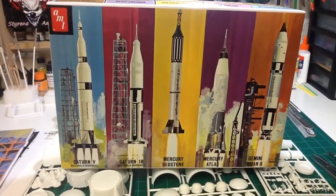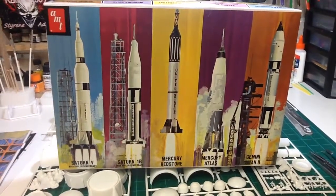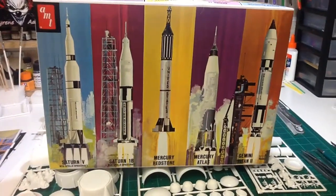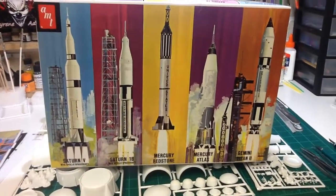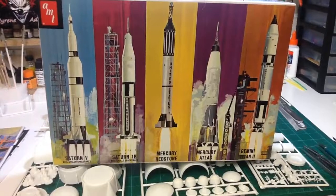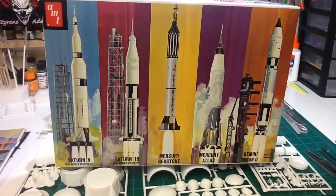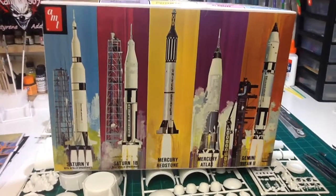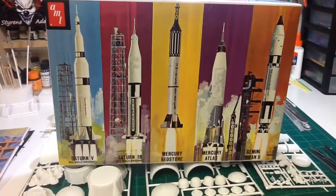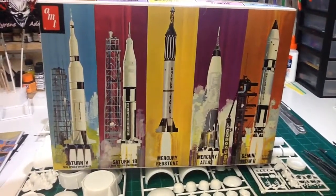Hello everyone, Craig coming at you from the Styrene Speed Shop. Gonna start a different project. Got the rat rod finished up, I just got to shoot the final video on it. The buddy build with Dustin at Hinterland Customs — seen a picture of his, his is coming along excellent. Should be two interesting buddy builds when they're done.